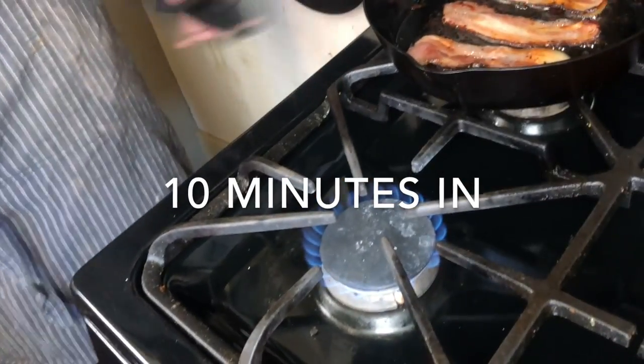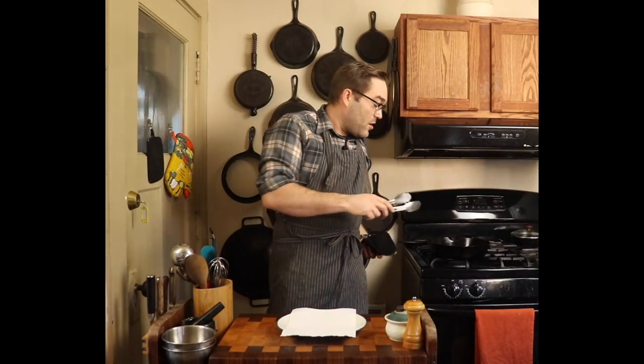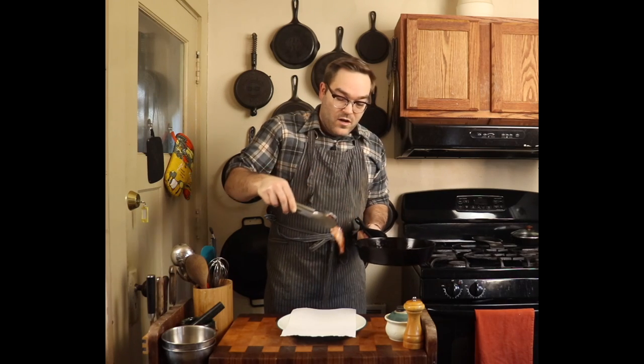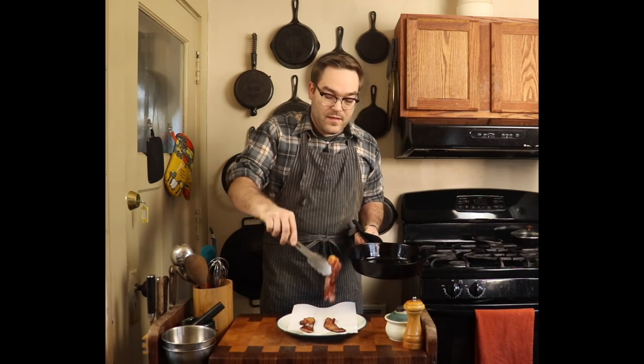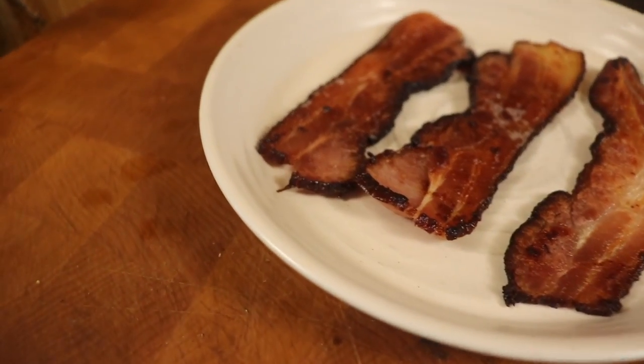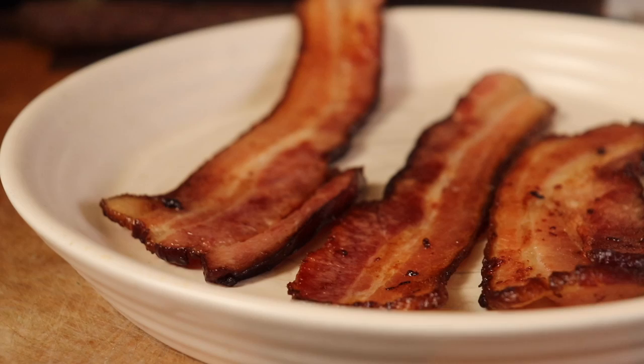Then just before it's the consistency you like, I would take it off heat. That bacon is going to continue to cook in its own fat while it cools. Now we can go ahead and pull our bacon off onto a paper towel. As you let it cool, that bacon is going to continue to crisp up just a little bit around the edges and turn perfect. Just like my other recipes, it's going to be up to you to figure out how you like to cook your bacon. If you want it crispier, just leave it in longer. Trying this cold start is the way to go though. And there you have it — perfect bacon in a cast iron.